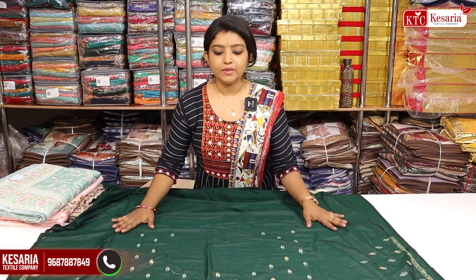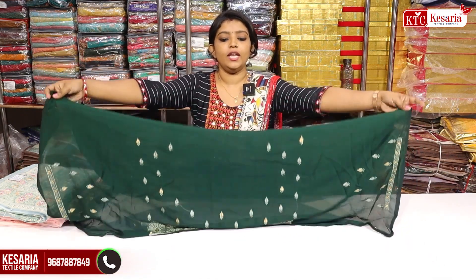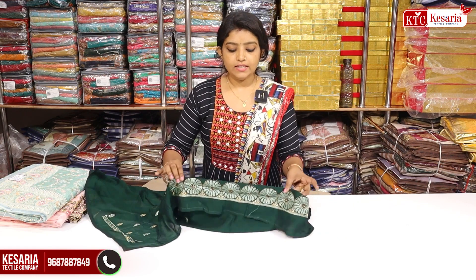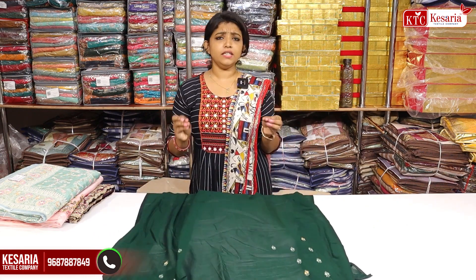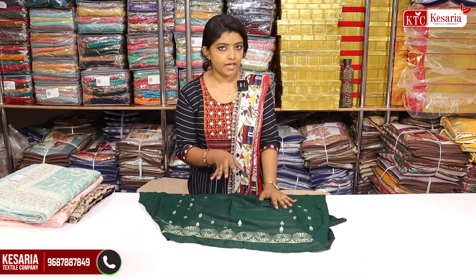It's very good quality. This is how you can make a blouse piece, and this is the design of the back side, and this is the design of the sleeve, and this is the embroidery. This is the length of the blouse piece, and this is the collection of different blouses and blouse material. I will show you how to set it.